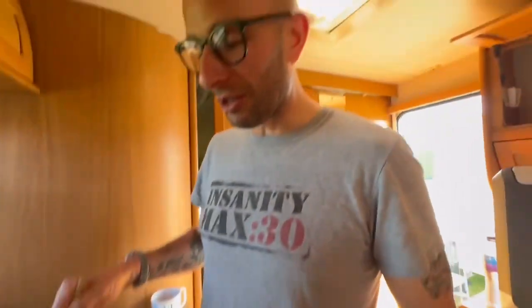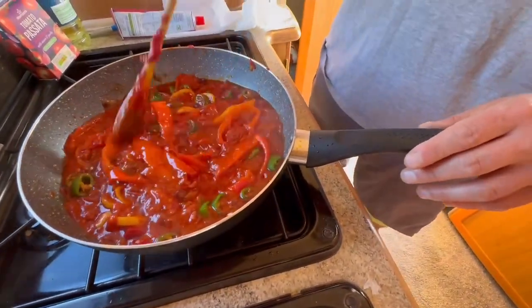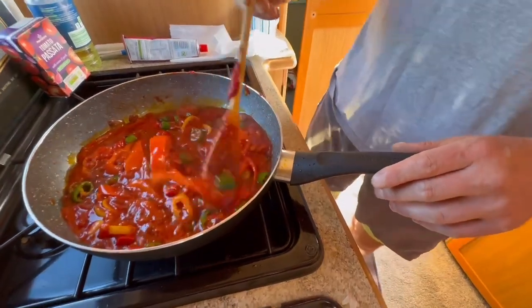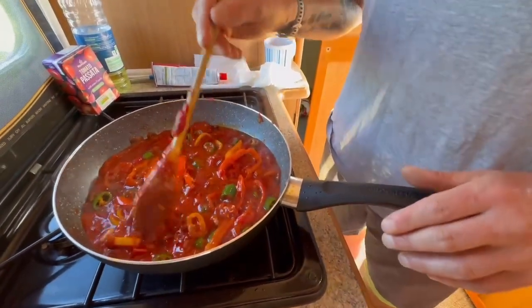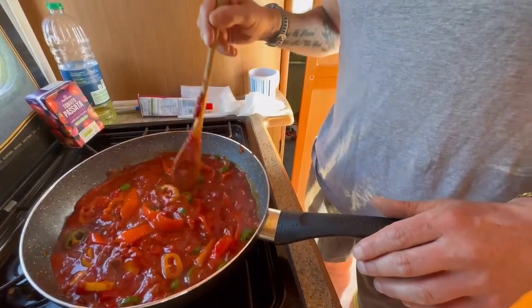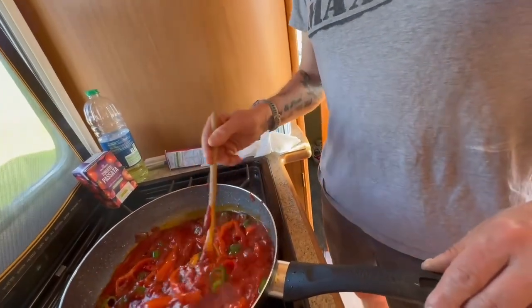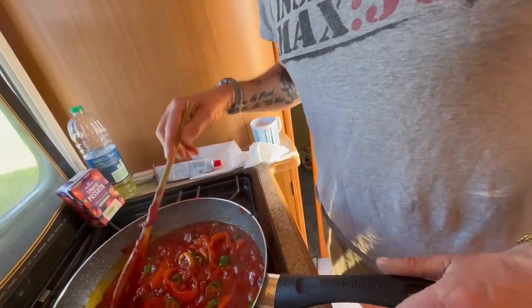So we've just got the chopped tomatoes in, the garlic, the onions — they've all cooked off. We've added some paprika, some cumin, a little bit of salt, black pepper, some chillies, some bell peppers, and chopped tomatoes. And now we're going to add some eggs and then we're going to add it to our bellies.